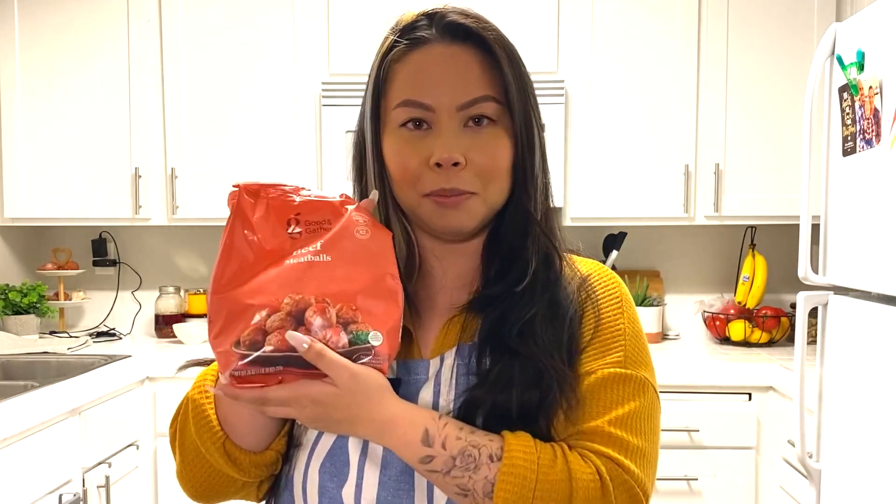Don't forget your salt and pepper. We are also going to need some butter for this recipe, and a little extra touch of meatballs. This recipe usually doesn't have any meat in it, but I need a little bit of protein in my pasta.